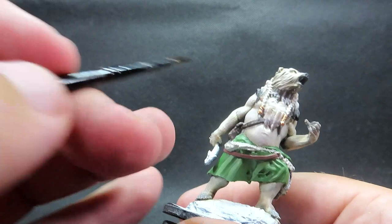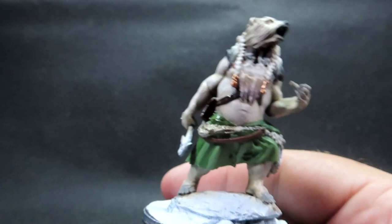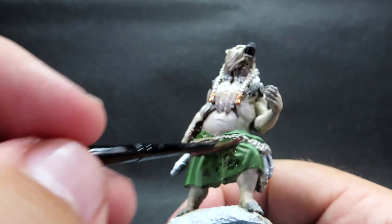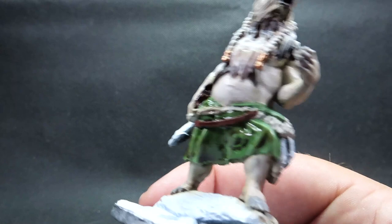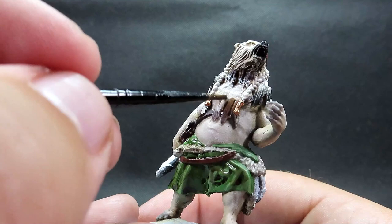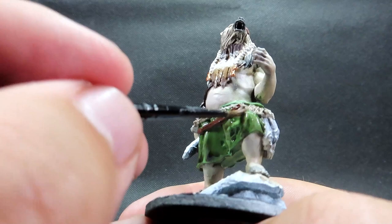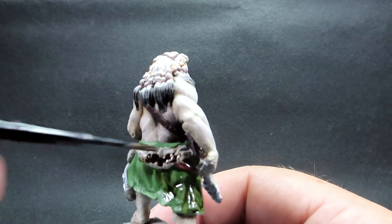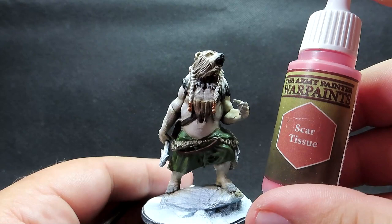Once that's complete, we're coming in with Agrax Earthshade wash over everything we've just painted — except the fur. So we're going around picking out the belts, the packs, the clothing, and the bone necklace. Be careful of pooling and work the brush on any big pooling spots. Also be careful not to let that brown wash get onto the white parts of the model we've already washed — avoid that as much as possible.